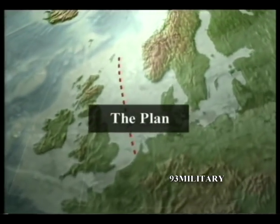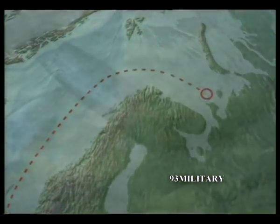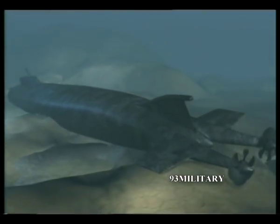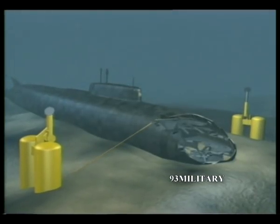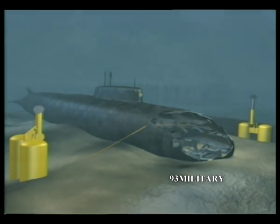The Kursk, 155 meters long, lies at a depth of 108 meters below sea level, 70 miles off the coast of Murmansk. Its heavily damaged nose is sunk into the seabed clay. To yield a compact object that can be handled during the lifting operation, the damaged front section will be cut off by a specially designed robotic cutting wire.